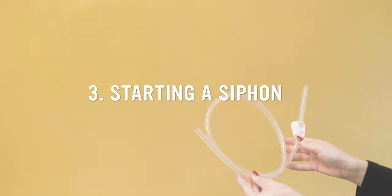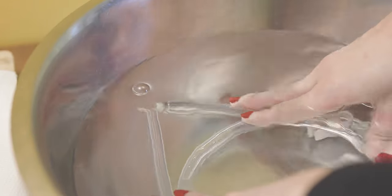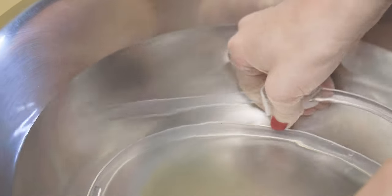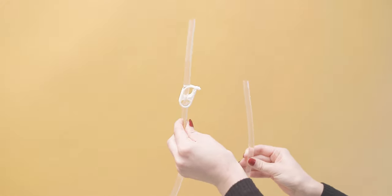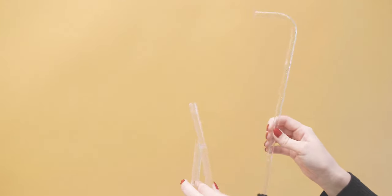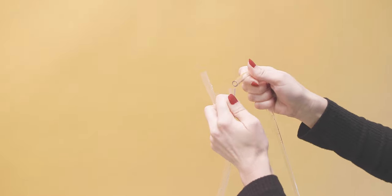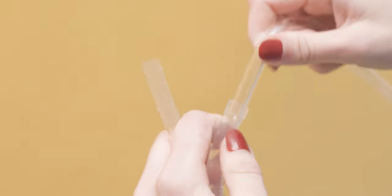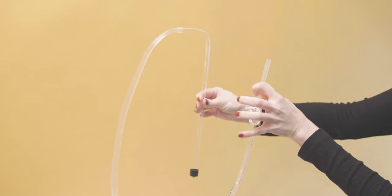Starting a siphon. You'll use a siphon technique to transfer your beer out of the carboy, leaving sediment behind. Start by submerging your tubing in a fresh bowl of water with the clamp attached about six inches down the tubing. Let it completely fill with liquid and then close the clamp. Attach the unclamped end to the short end of the racking cane — it is a tight fit, but you only need a small amount of overlap. Now you have your siphon starter.